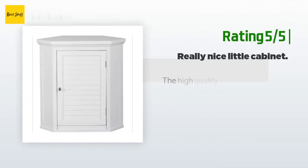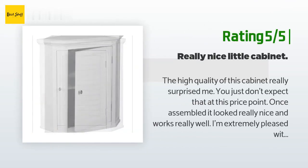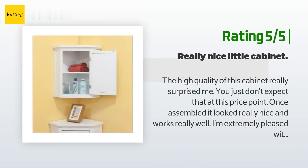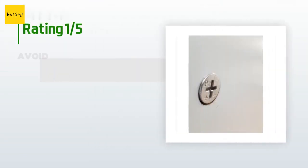Another happy customer said: 'The high quality of this cabinet really surprised me — you just don't expect that at this price point. Once assembled it looked really nice and works really well. I'm extremely pleased with it.'